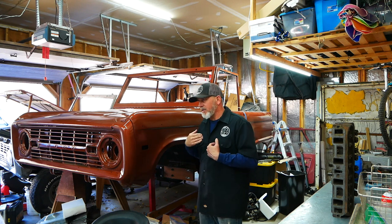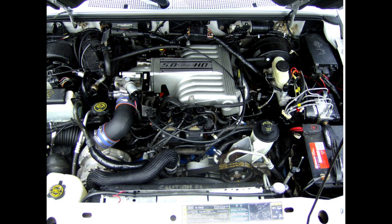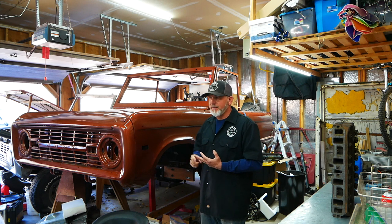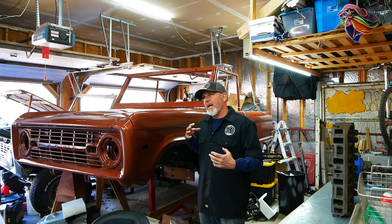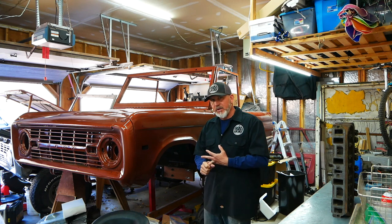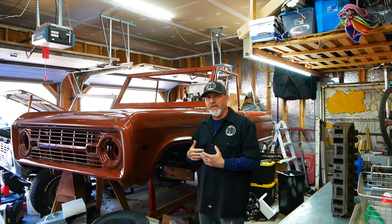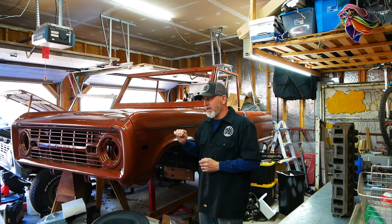This Bronco came to me with a 1997 Explorer drivetrain. I've got the engine, a 4R70W transmission, and then the Dana 20 that came out of the original Bronco, and I'm mating those together. I've finished the Dana 20 build — that's also in the description. I've also finished the transmission rebuild; the 4R70W is rebuilt, which we have right down here. I haven't published that video yet, but I'll probably put it out this week as a separate video.